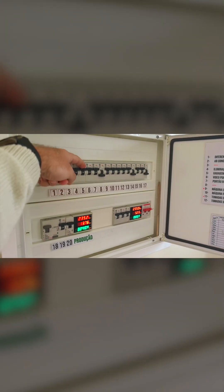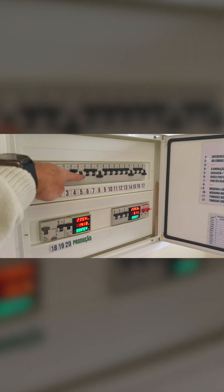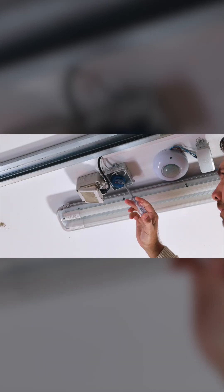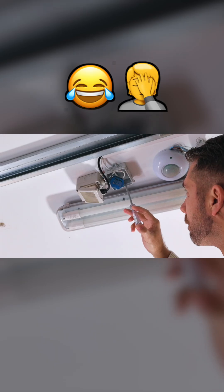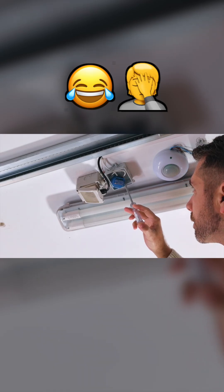Before we start, safety first. Go to your electrical breaker and turn it off to avoid any accidents. In my case I'm extra cautious, so even after switching it off I double check with a voltage tester.